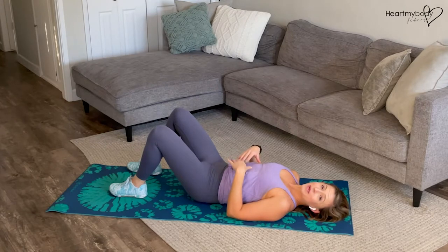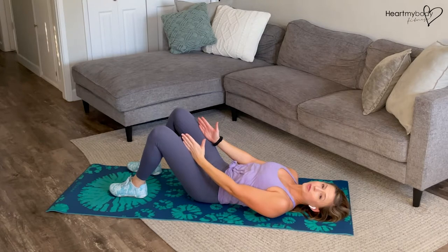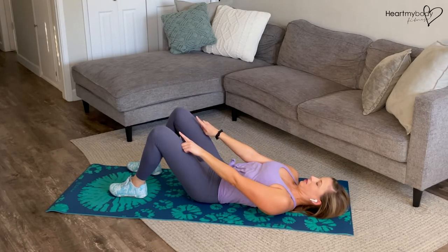For the reverse crunch, begin laying on your back with your knees bent, feet flat on the floor, and knees and feet parallel, hip width apart. Tuck your chin so that you're looking over the tops of your knees.